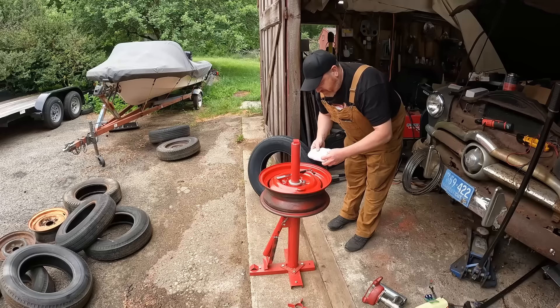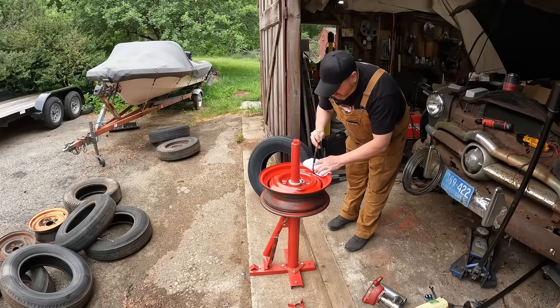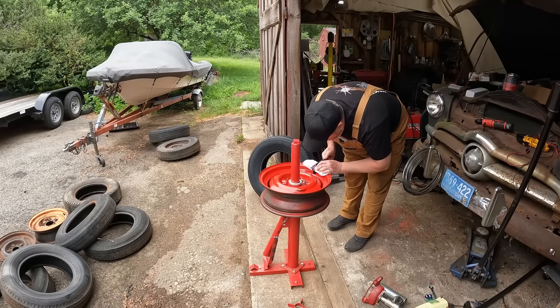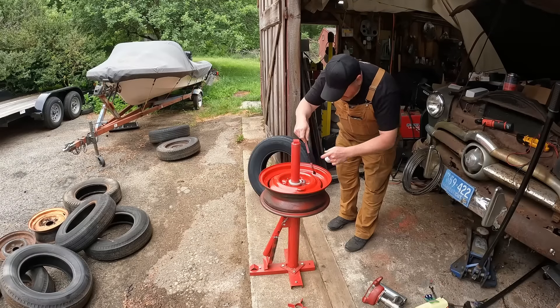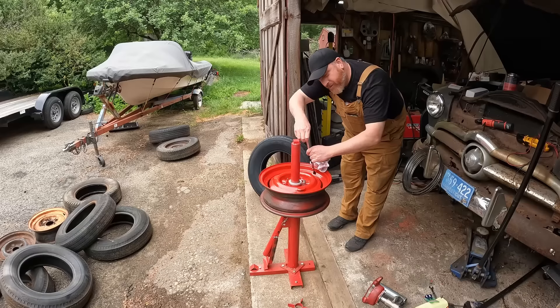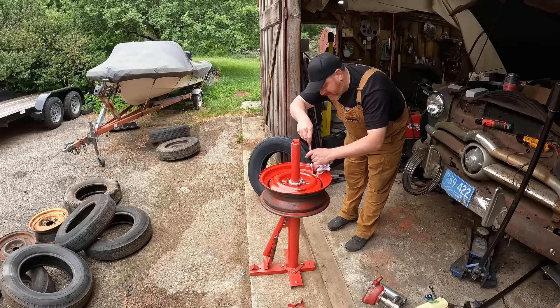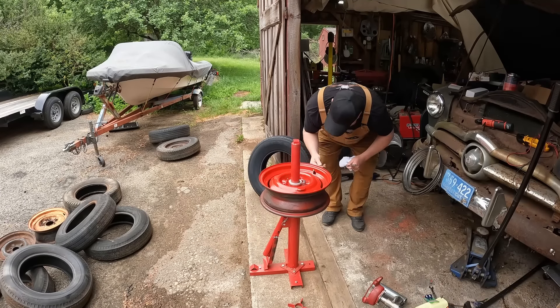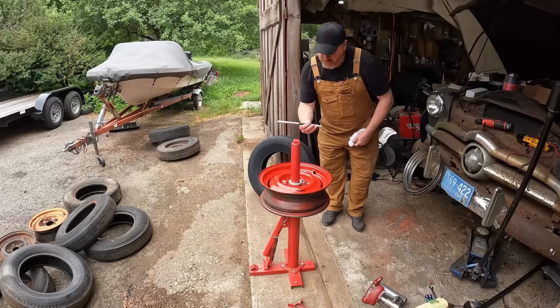I don't honestly care too much about these wheels — this is a budget build. And then you pull — oh yeah, it went right through! I wonder how well it's going to seal. It went in — it's in there good.